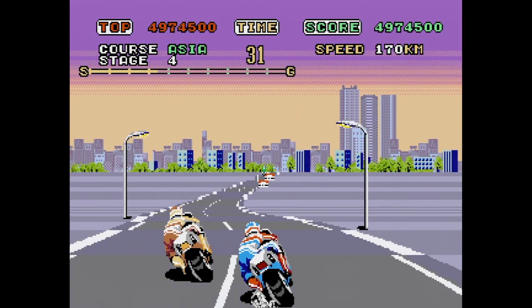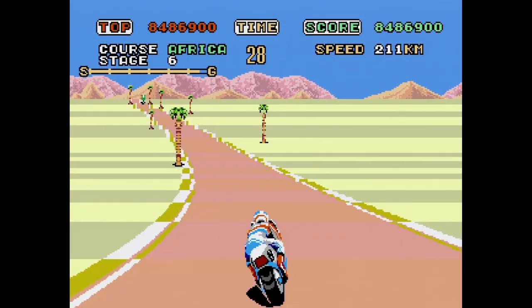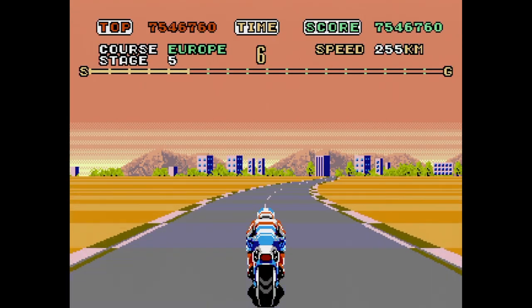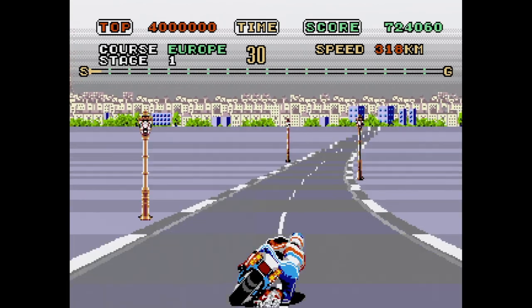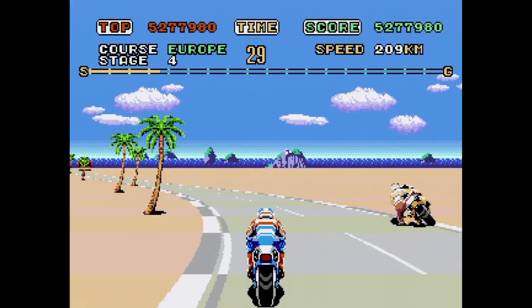Since it's not OutRun, people passed this one by, and they really shouldn't. This is a good hack, but I'd like to see the work continue. If possible, I'd like to see more frames of animation for the scaling objects, maybe a smoother road and music that's in stereo with better instruments. I'm not sure what all can actually be done here, but I'd love to see them try.